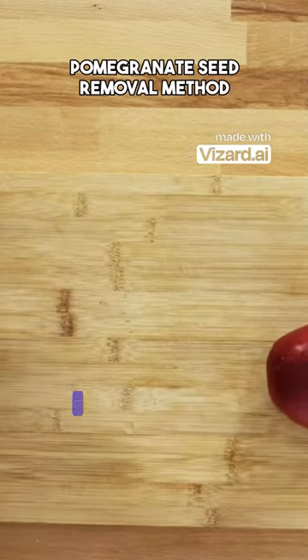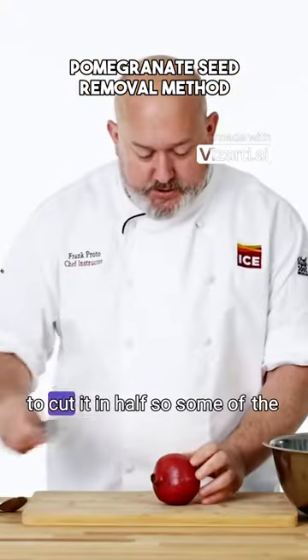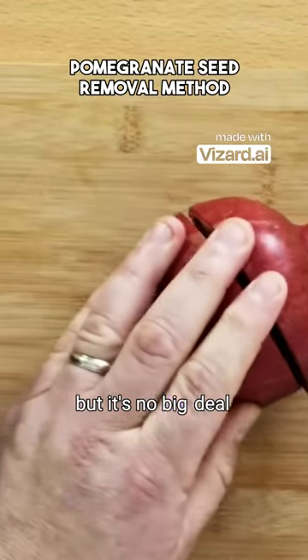I have a bowl, I have a spoon, and I have a pomegranate, and I'm gonna cut it in half. So some of the seeds might get cut, but it's no big deal.